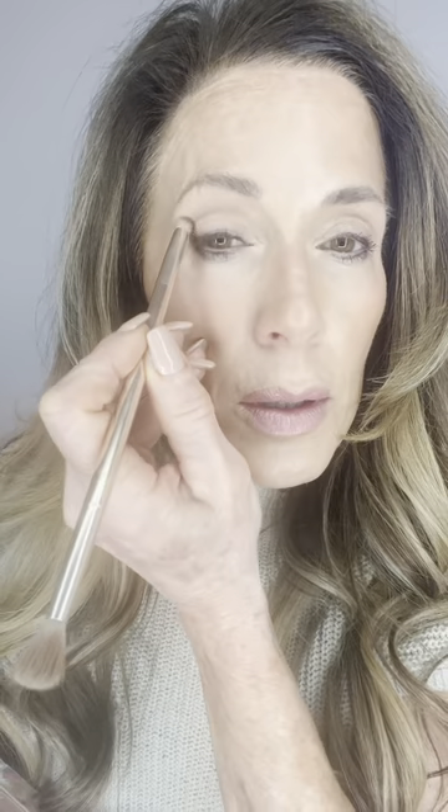For a very neutral look, go into Sedona — the middle brown. Take the small end, tap, tap, tap — it's very pigmented. Come out here and make a little C or S shape, coming above that crease. Then take your finger into the one with a little shimmer, You Complete Me, and just add it to the inside corner. See how that pops the eye.